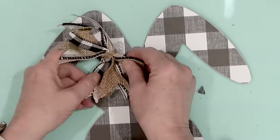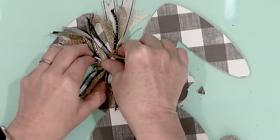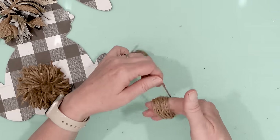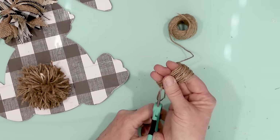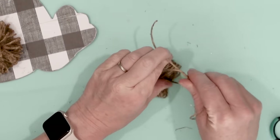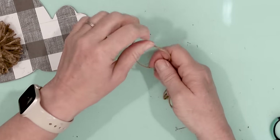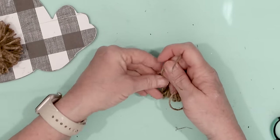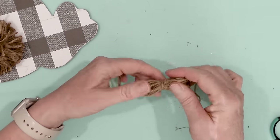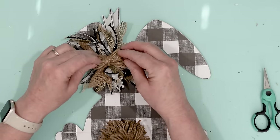Then I took some jute twine and wrapped that around my hand because I'm going to make a bow that's going to go in the center of the larger bow I made. I took another piece of jute twine and tied that around the jute twine I had wrapped around my hand and tied it into a knot. This is going to be the center of the bow that's already in place on the rabbit. With placing that bow into the center, this rabbit is just about done.